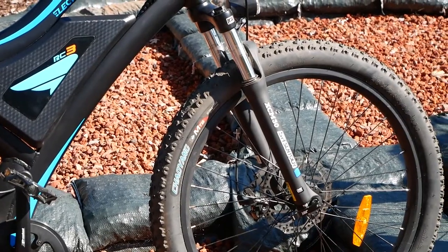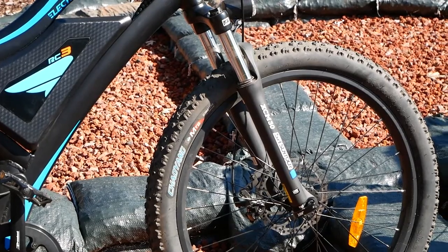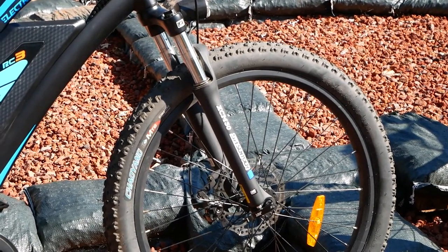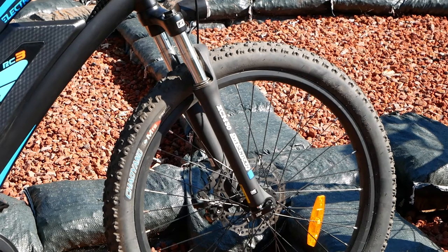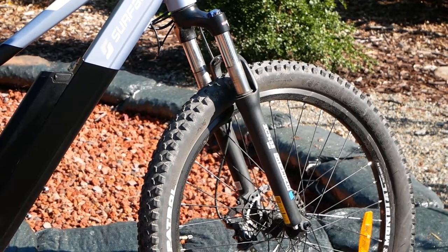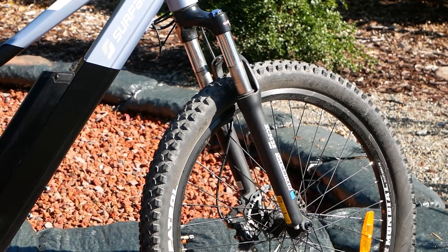Up front, the Eoster has a basic Suntour fork with a quick-release axle and 26-inch rims with reinforced eyelet rims and pretty good tires. The Surface has a nicer fork with rebound and lockout and a through axle on the front, plus nicer 27.5-inch tires.